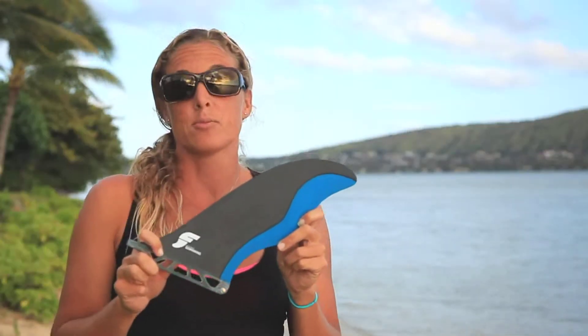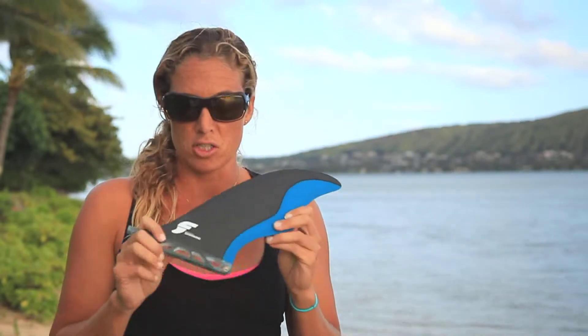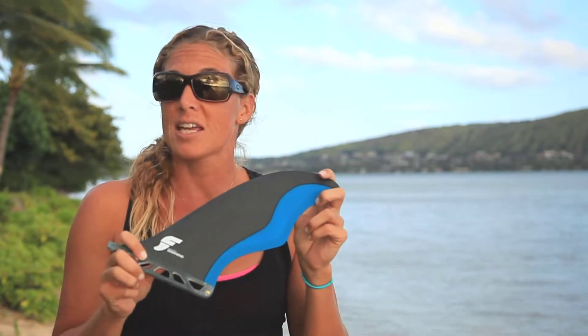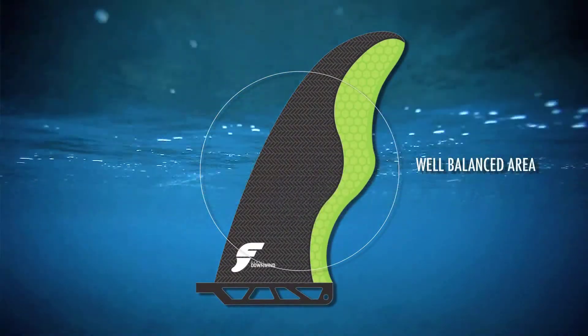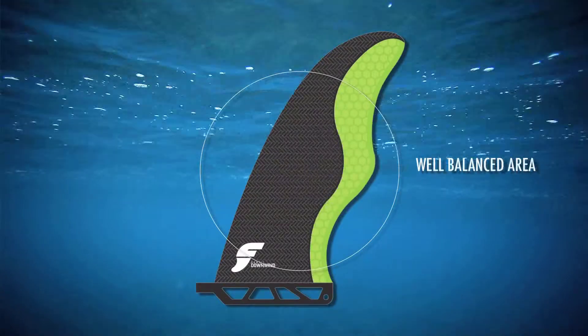The main thing that separates these fins from some of the other fins is that the area has been distributed throughout the fin instead of concentrated close to the board like you see in the keel fin, or deeper in the water as is the case with the triangle cutaway. This well-balanced area works well for experienced paddlers in rough conditions where there might be lots of whitecaps. The area in the middle of the fin helps alleviate getting pushed around by the chop.